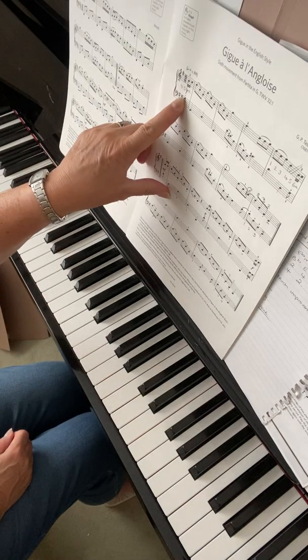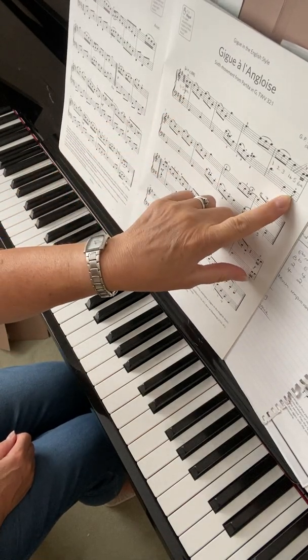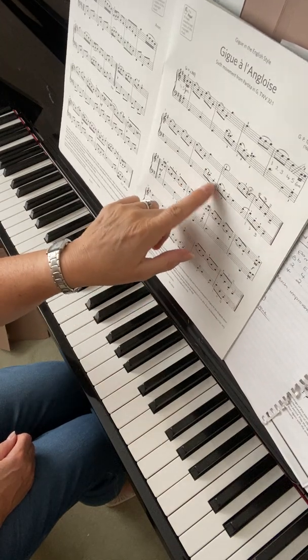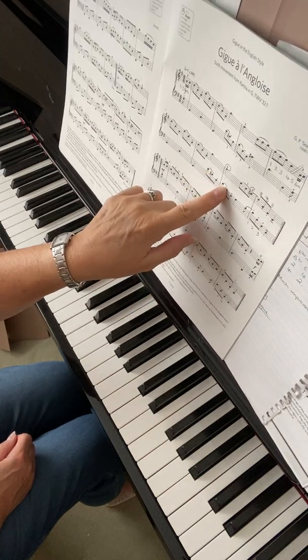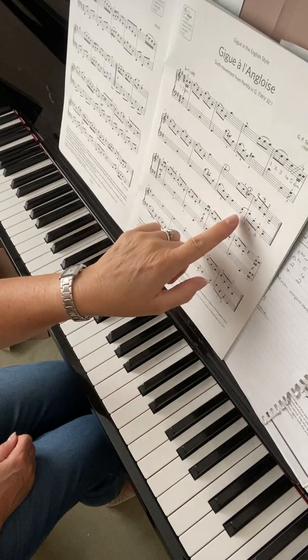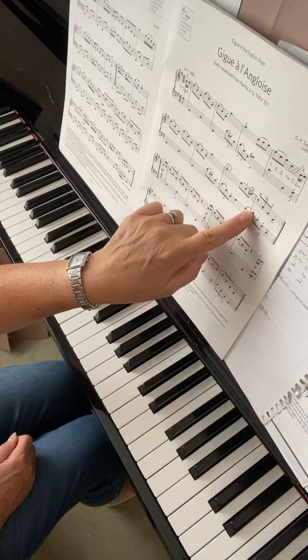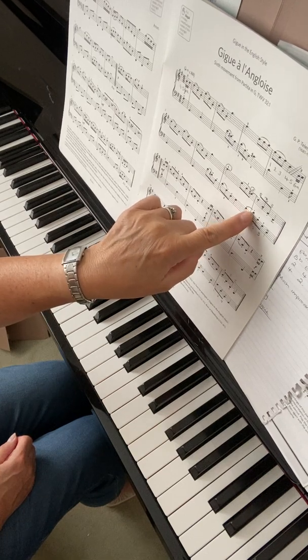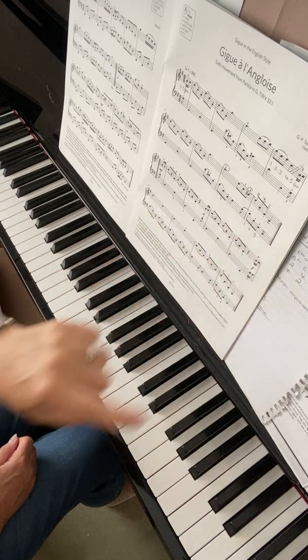The left hand has some staccato upbeat notes — these little quavers. It has that same paired slur and staccato feature. And at the end, you'll copy the right hand: you'll join onto the first note of that bar D and staccato down the arpeggio.